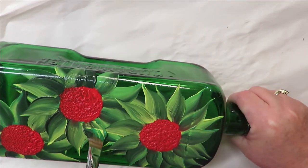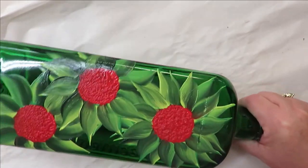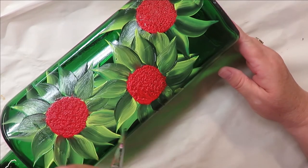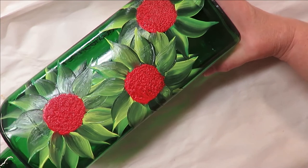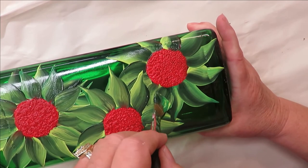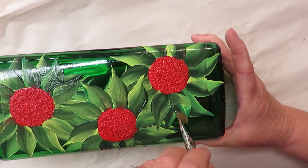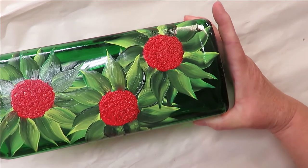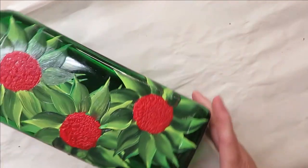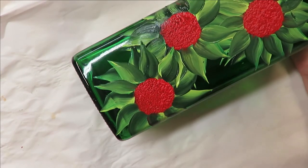I like to add lights to my bottles, so having a Christmas theme and adding lights will be pretty festive. Thank you so much for hanging out with me. I don't mind when an item that I'm painting actually overlaps — that makes it more natural looking. It definitely makes it more natural looking.